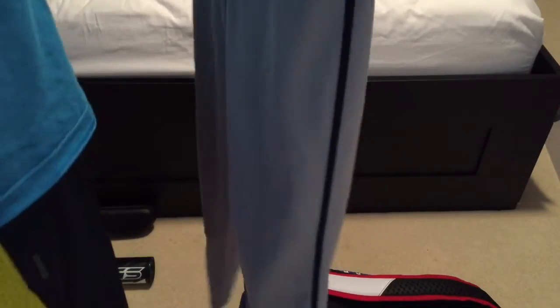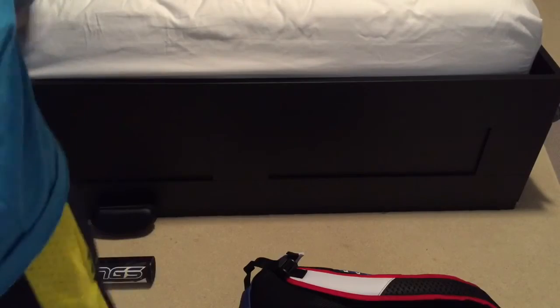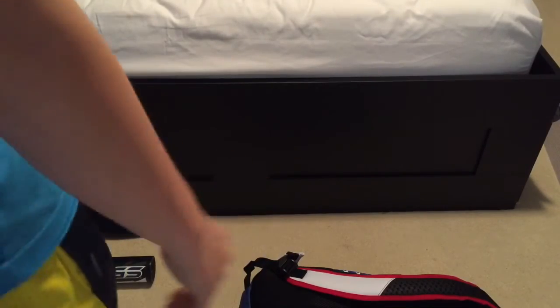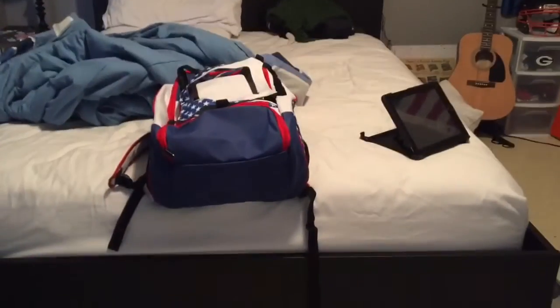I also have my pants: Nike Swingman 2014-2015. They aren't the new 2016 ones — I don't really know if there's a difference — but that's what I have.